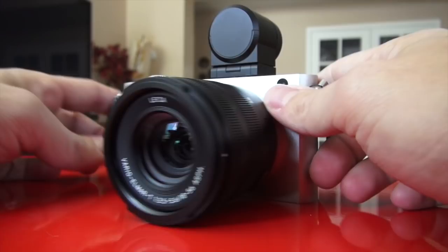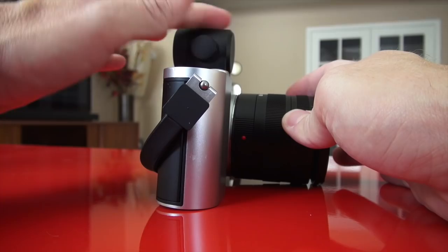The one thing people are not going to like about the EVF is the price — it's $600 for the EVF with built-in GPS. At $600, it's a little on the pricey side — that's one-third the cost of the camera. The other pricey accessory is the Leica M adapter, which I'm going to grab right now.